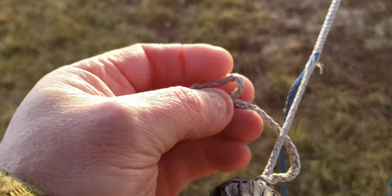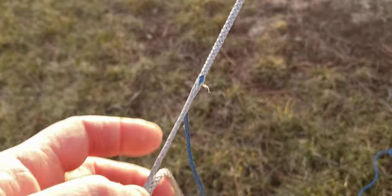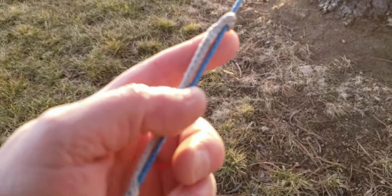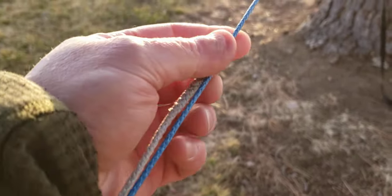I can also take this loop and flip a lark's head into it like this — just flip a lark's head into the end and pull my webbing through. I just have a deep berry on the main line up here.